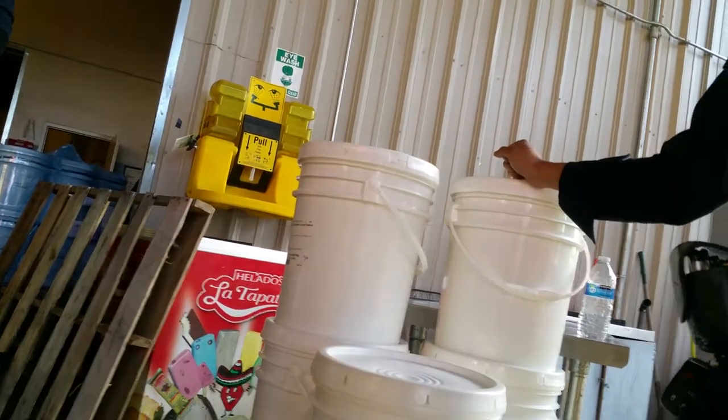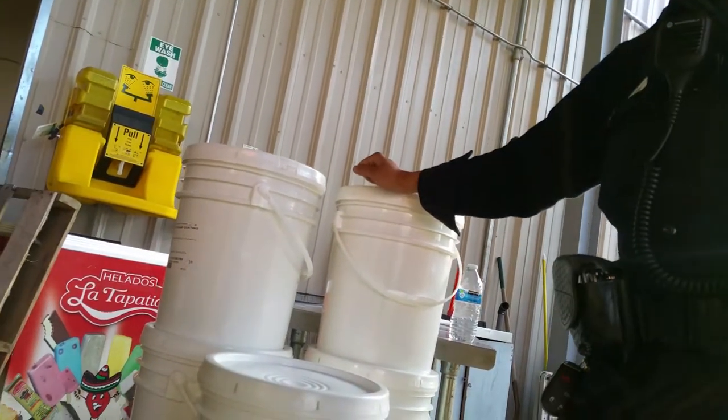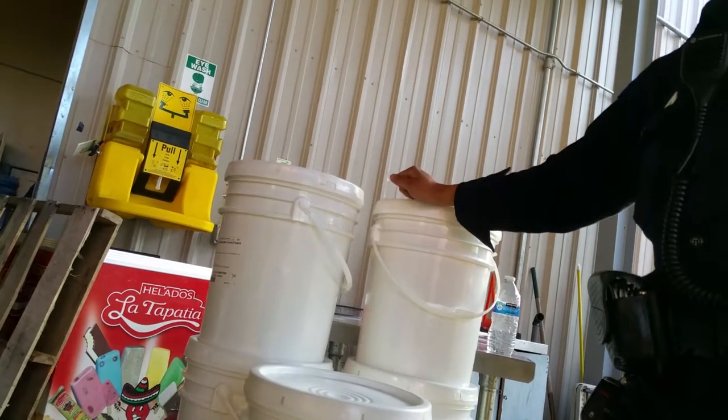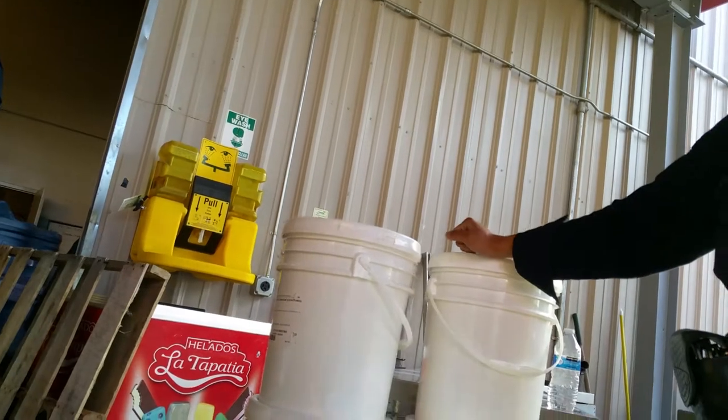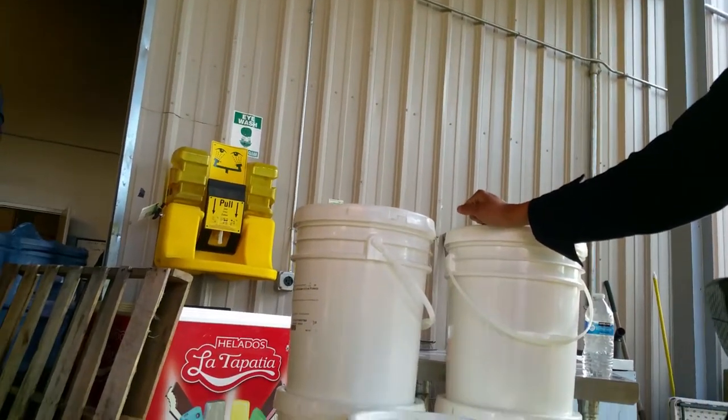And that's how I learned the wax and the lighter. You rub the wax on there, put the lighter on there real quick — melts right on it. And then you just get a little cotton ball, a little bit of water, and just mirror finish.